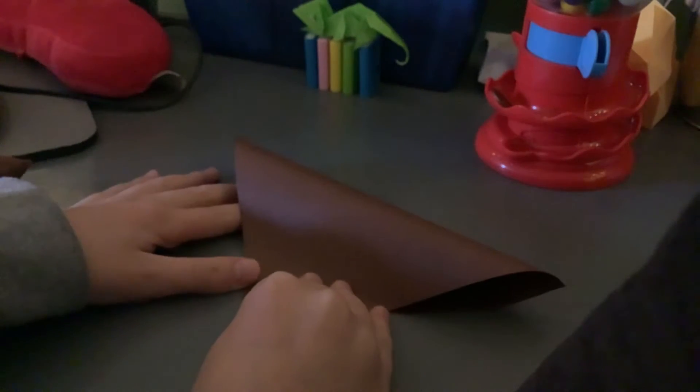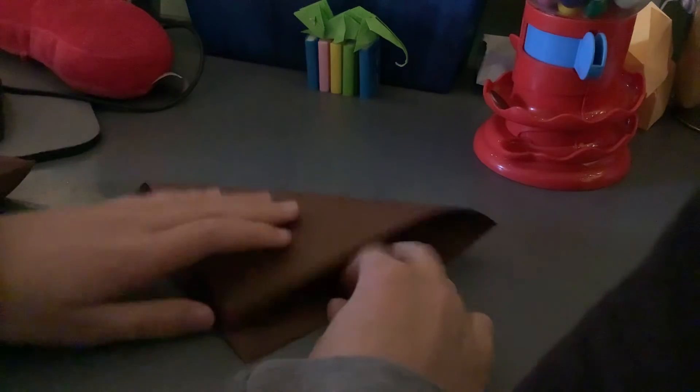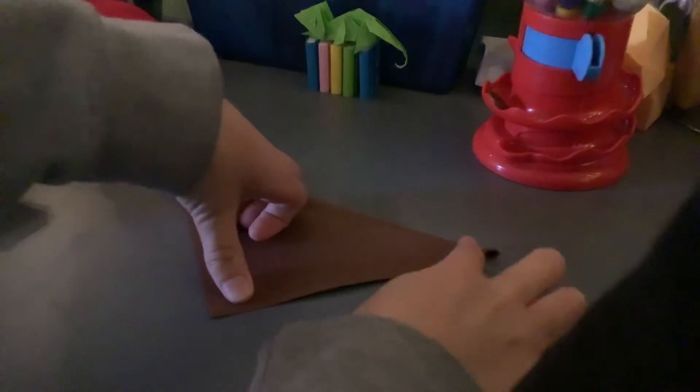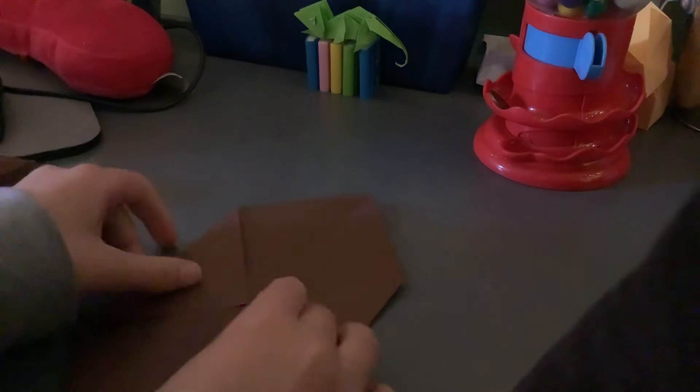The first step is to fold it in half diagonally both ways, just like this. Unfold.